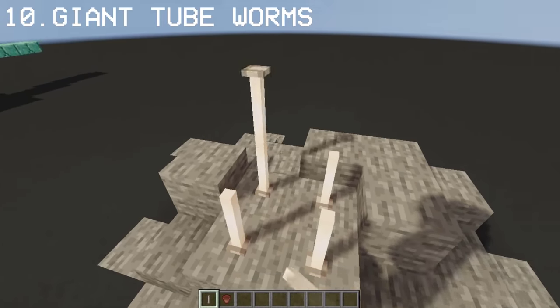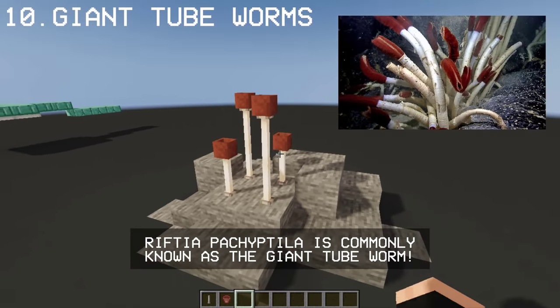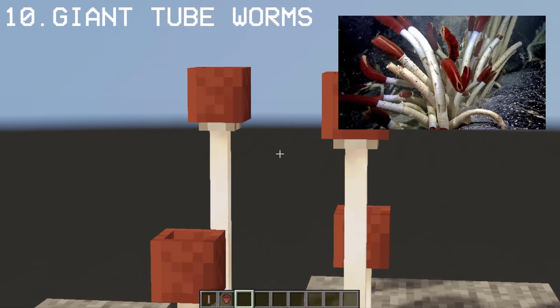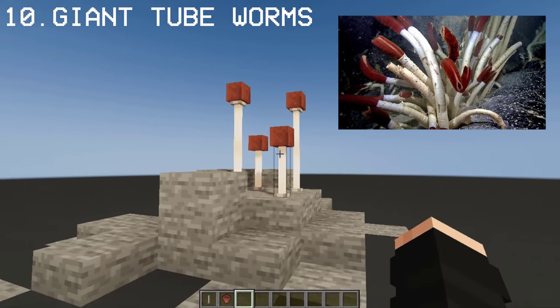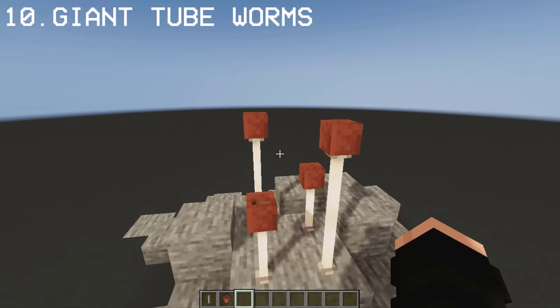Many of you don't know this, but you can make a Riftia Pachyptila using End Rods and a Flower Pot. These guys are commonly known as Giant Tube Worms — they look like a plant and are shaped like a worm. They live on the ocean floors as part of the deep sea creatures, and they protect the worms and other small sea creatures.